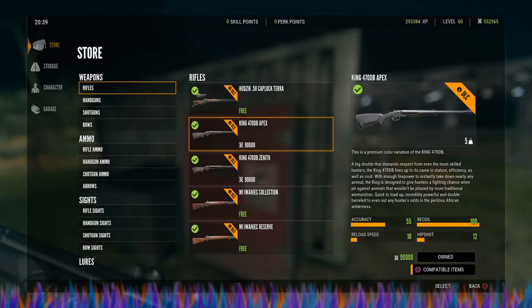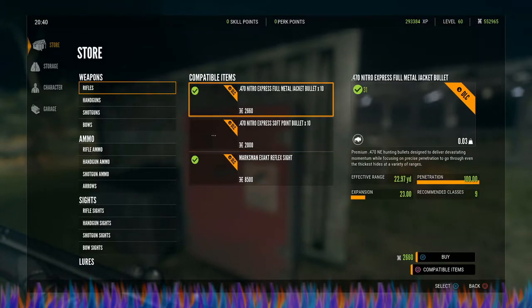They weigh five units of weight each, so they're a beefy gun. They have a recoil of 100, hip shot of 12, reload speed of 10, and accuracy of 55.